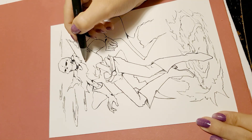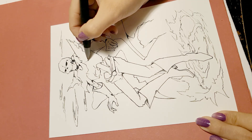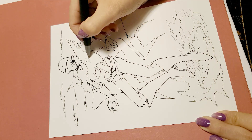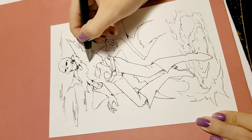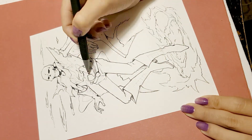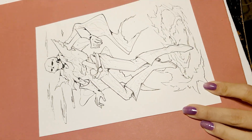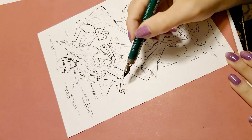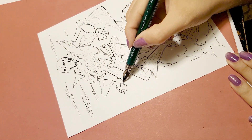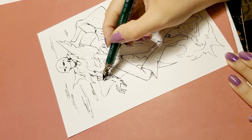I noticed that Muska forgot to draw the symbol on the head and shirt, and I will add it to the pencil. Plus, I will start sketching the lines of the areas of shadow over the pencil. Then I will line the areas of shadow with a rough touch of the calligraphy pen.